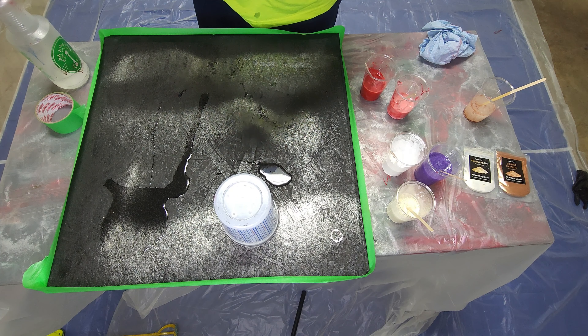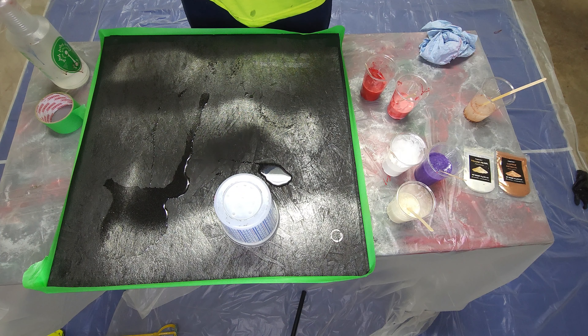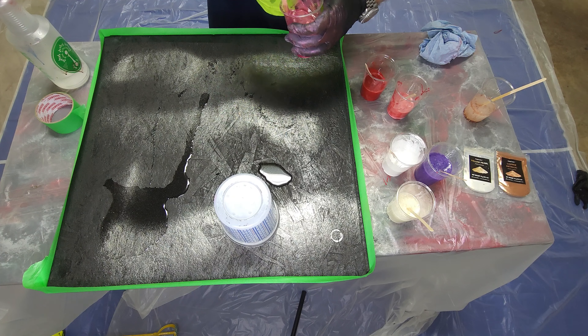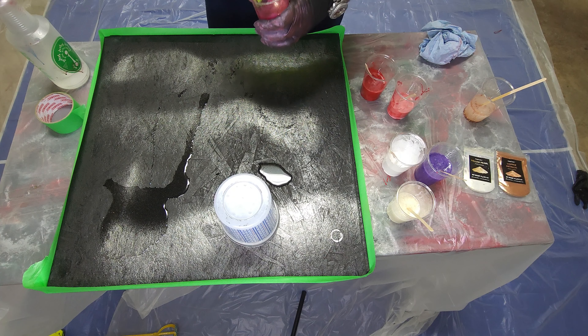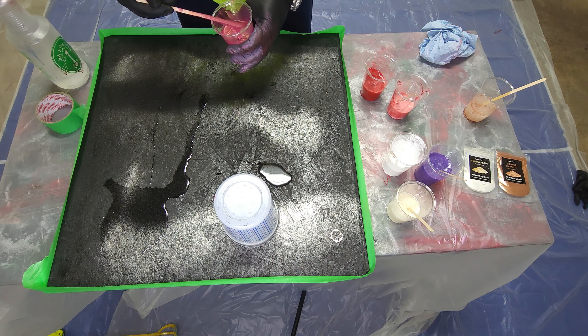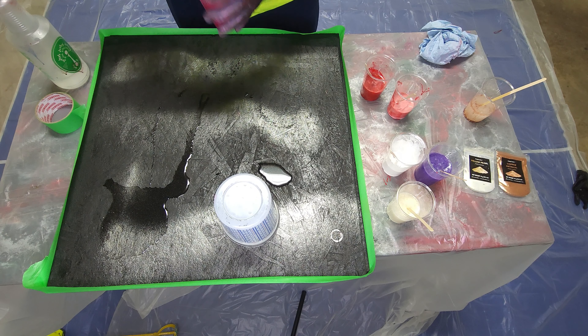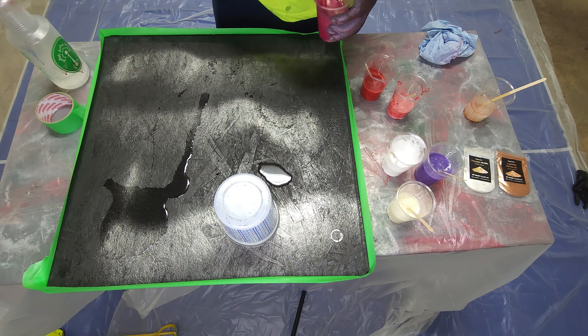I did not have the opportunity to get my proper mic, so today I'm using a big Sony headset — let me know how this sounds. This will be my first pour in the studio. This one here says it's rose gold — it's red with gold shimmers in it. It does some really interesting things and I like it.